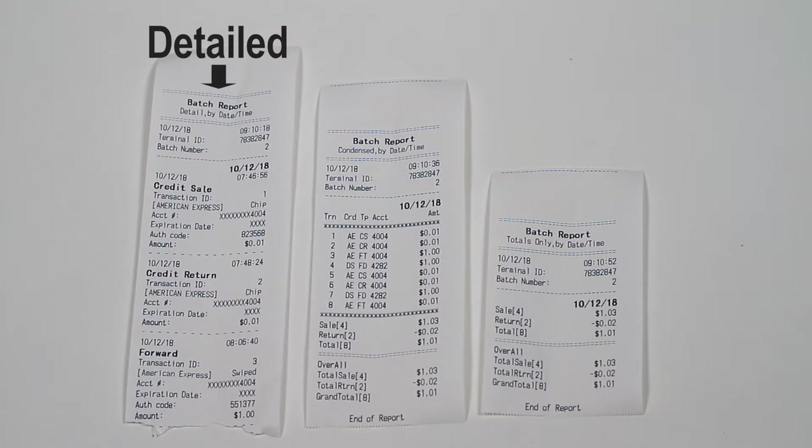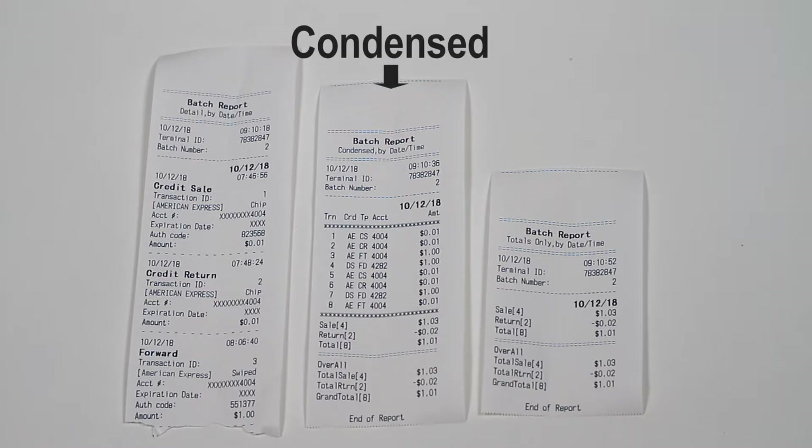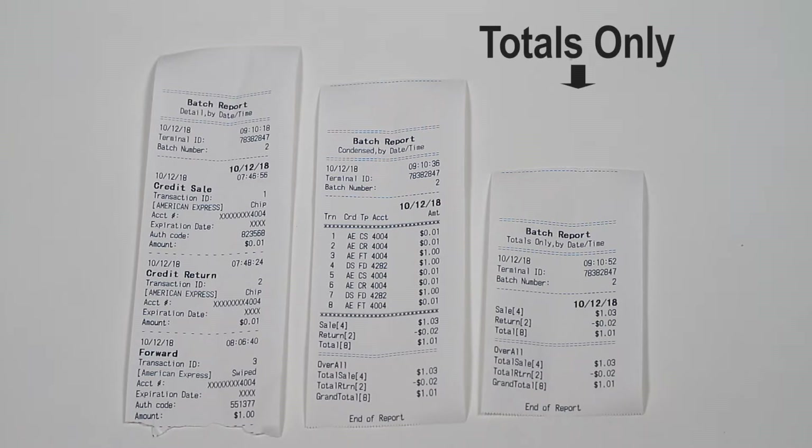This detailed report can be grouped by date and time, payment type, card type, transaction type, or clerk/server. Simply press the corresponding number on the keypad to choose how to group it. After selecting the grouping type, it will automatically print the report. A totals only report will give you the totals of each type of transaction based on date and time or however you choose to categorize them. It will also give you the grand totals for all transactions. This is obviously the least detailed of the report types.